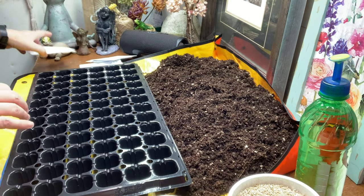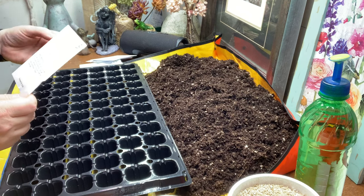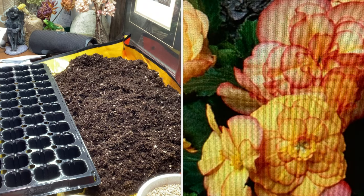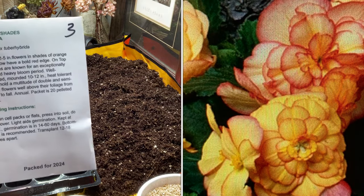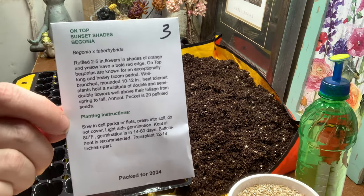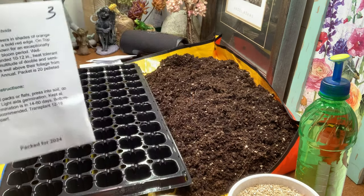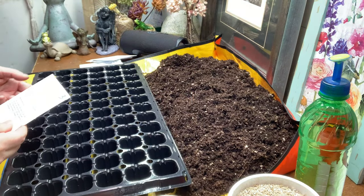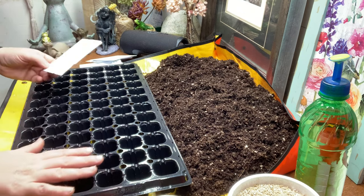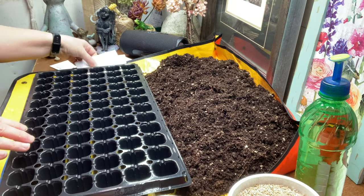The third variety just looked really pretty so I thought, why not try it? I'm not sure where I'm going to plant it yet, but there were 20 pelleted seeds in the packet. It's On Top Sunset Shades begonia. I really like the rich colors — I'm finding I go more towards yellows, peaches, and salmon tones. I only got one packet and I'll do three rows.